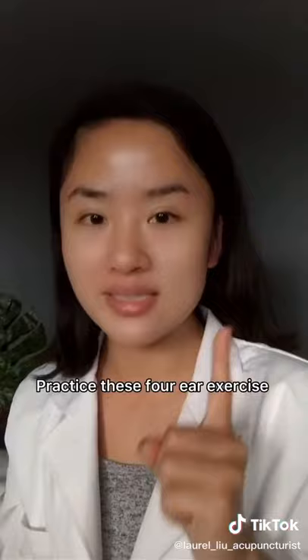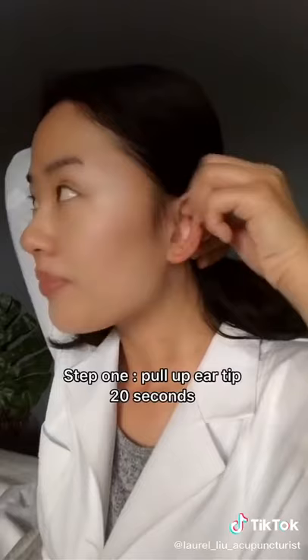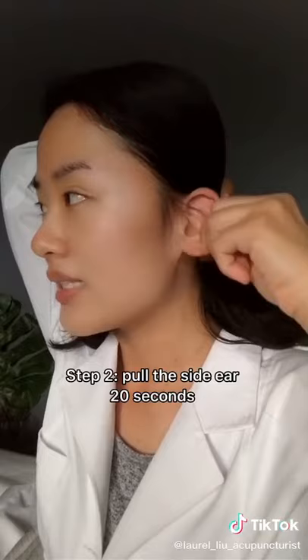Practice these four steps and your body will receive unexpected results. Step one: pull up the ear tip for 20 seconds. Step two: pull the side of the ear for 20 seconds.